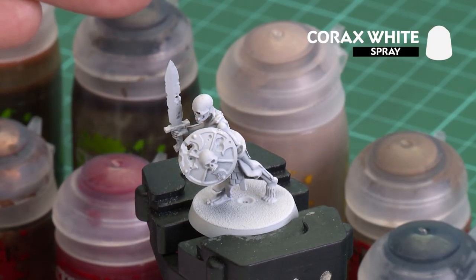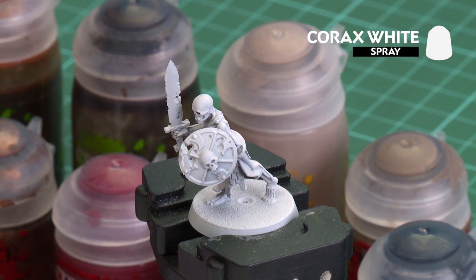The first thing we need to do is undercoat the model. As you can see, I've gone with Corax White, which is a perfect undercoat for painting any kind of skeleton warrior.